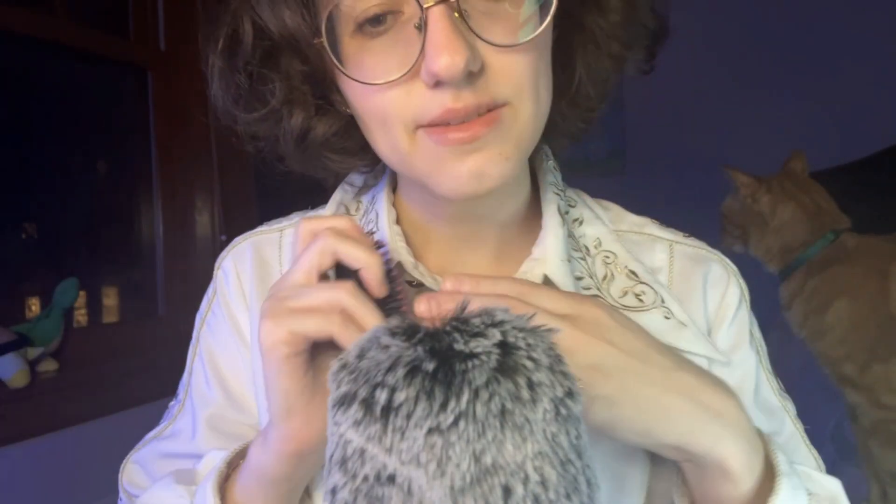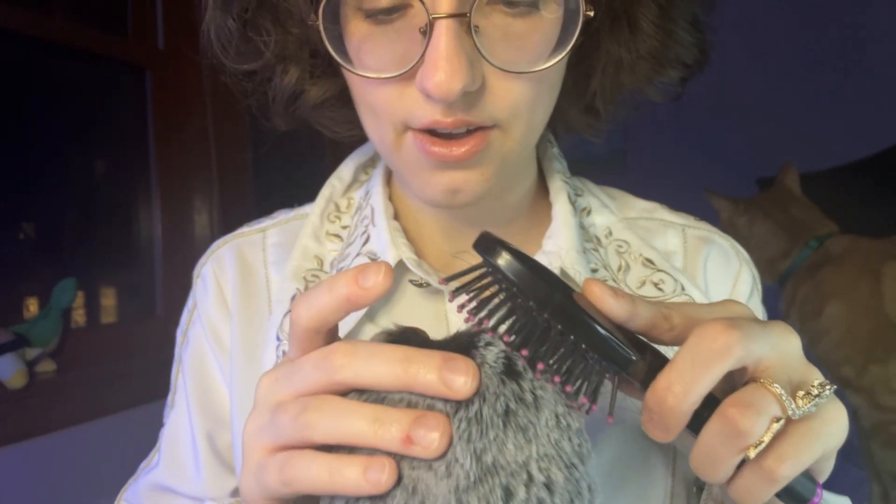Now we're going to go in with a comb. So I smoothed everything out — now I need to go in to get any sort of tangles out. This is going to be very, very helpful. For the last part, I'll give you a quick massage and smooth it out one more time. Now, this one will be a little bit rougher. It's okay, you're in good hands.